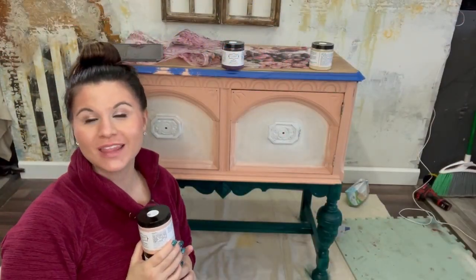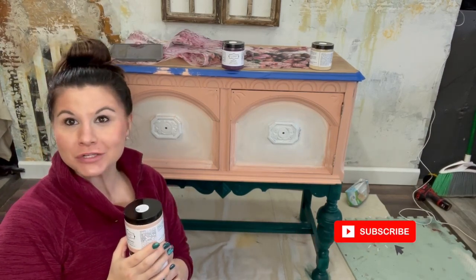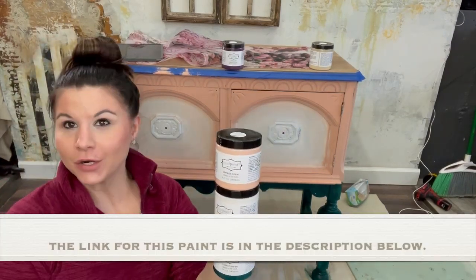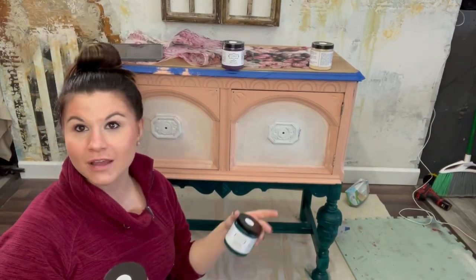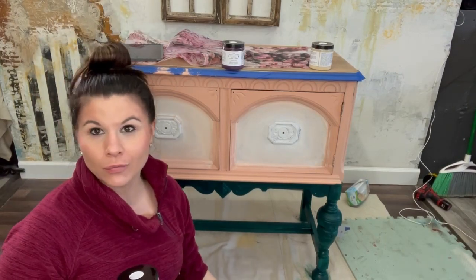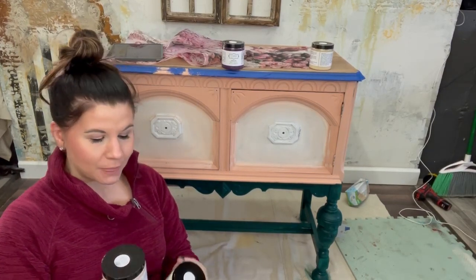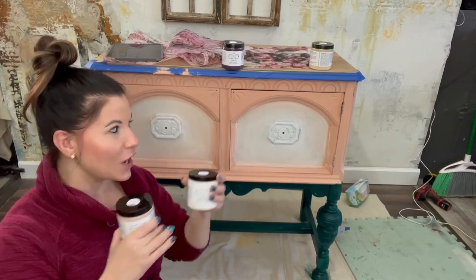Hello and welcome to the Leah Noel Design Co YouTube channel. I'm going to be using a new paint today and doing a blend with you guys. The paint is called Mud Paint — I don't know if you've heard of it. This is actually the first day I've ever used it and I'm finding it very easy to use. I had used Dixie Belle paint exclusively for the last four years, so I'm branching out into some new paints.